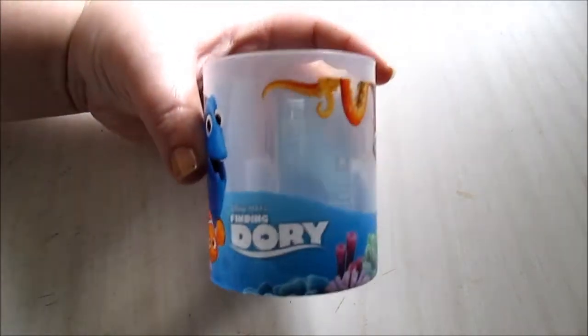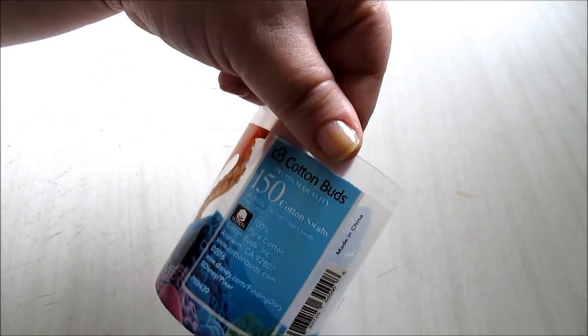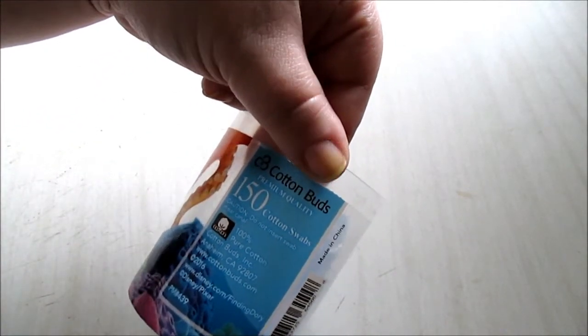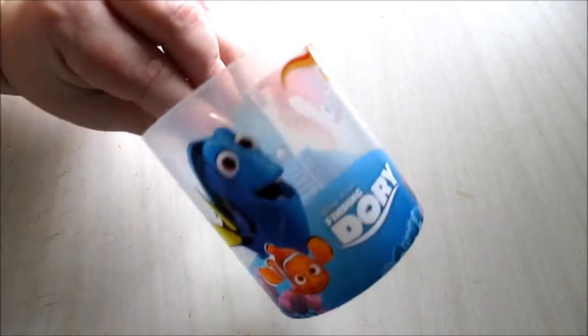Finding Dory Q-tips — they're nice cotton buds, you get 150 in there for a dollar, you can't beat that. You also get a reusable little container, which is a nice bonus.